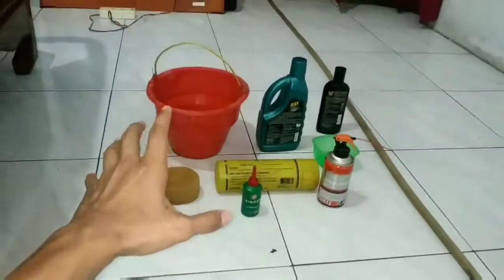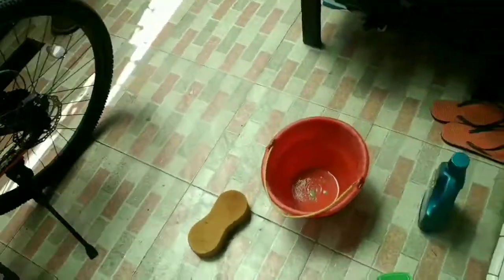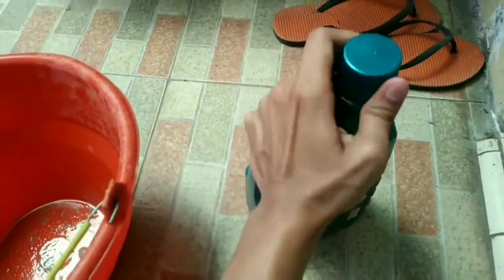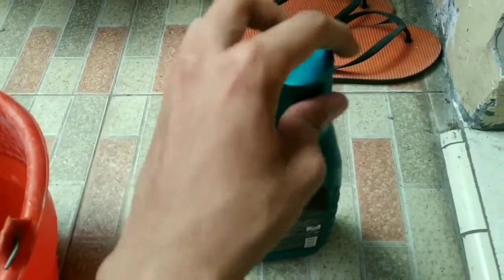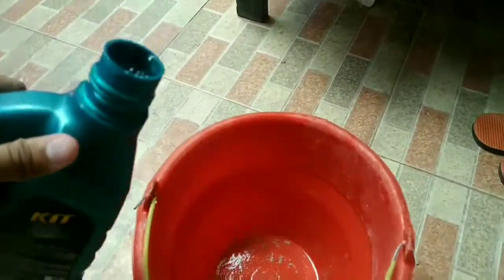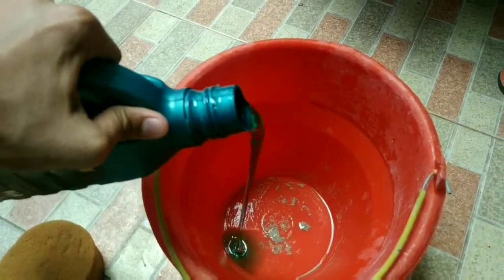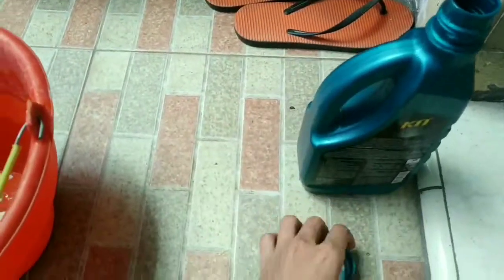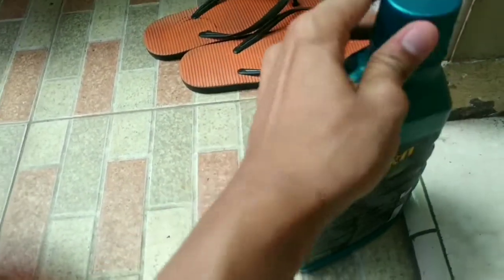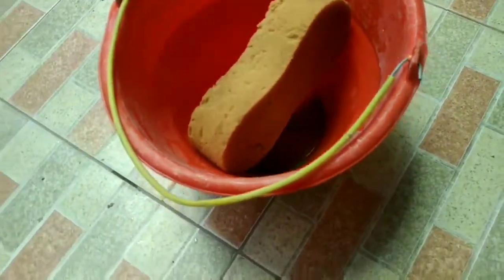Langsung aja cuci sepedanya, kita nuangin sabunnya teman-teman. Ini sabunnya yang nggak di-endorse ya. Walaupun udah kebaca itu Kit. Dikit aja ya teman-teman karena ini sepeda. Waduh, akhirnya kebanyakan tuh. Ternah salah deh. Padahal nyuci sabun mahal banget. Oke, kita taruh busanya.